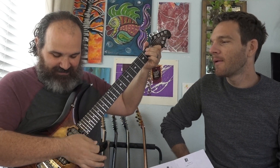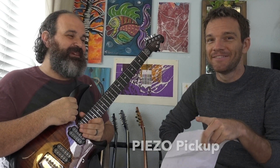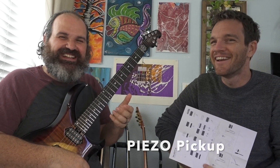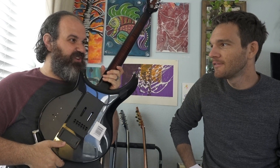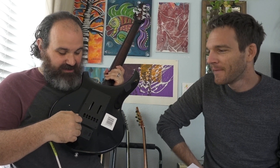First things first — this switch up here. At first you might think of it as a kill switch, because that's where a kill switch might be, and you can use it as one. But it's got a piezo pickup. They have that acoustic sound. When it's in the up position it's on. Also, the back of this guitar looks like Luke Skywalker's hand — it's got all these mechanics.